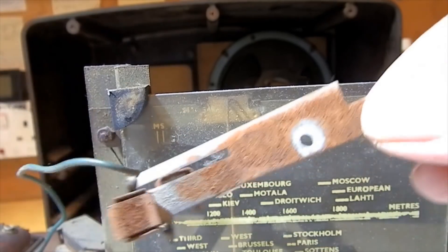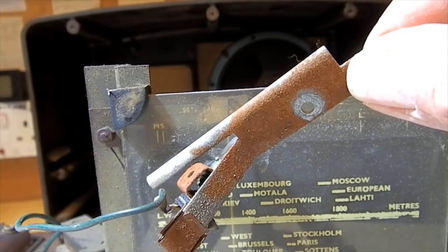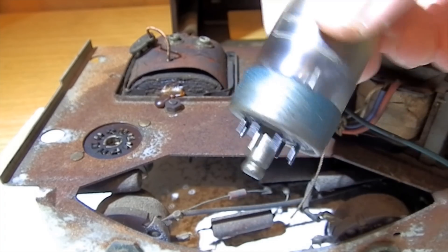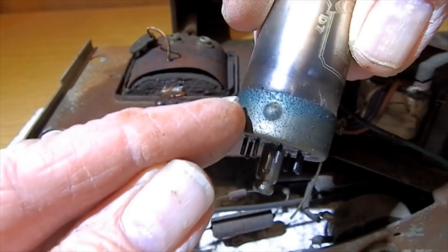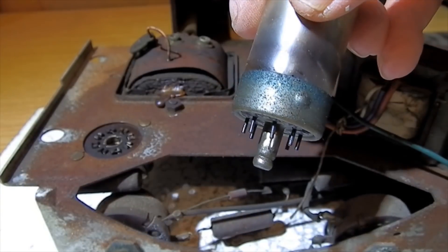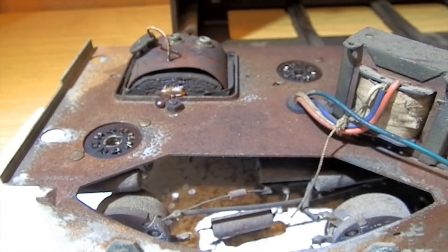There's an example there — red rust on there, and there's another view of the chassis. Even the valves — can you see all this green here? This green corrosion. The damp has just got into everything — it's just gone everywhere and completely ruined the radio.